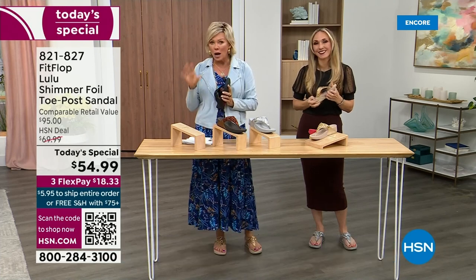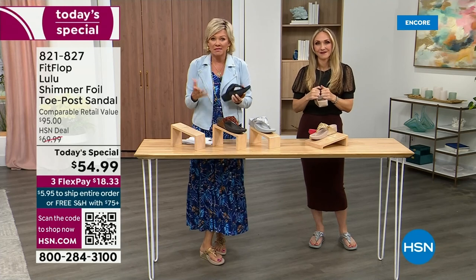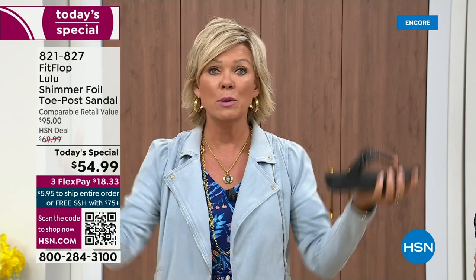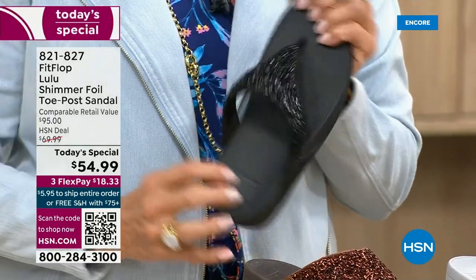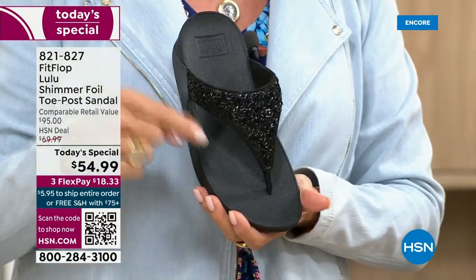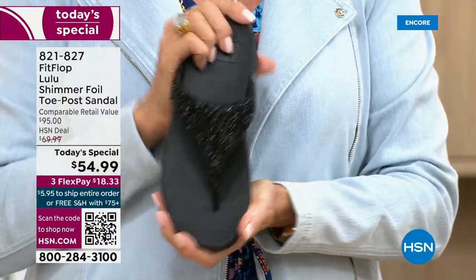I'm going to invite you to just try these. You've got a month — let us send them to you. If you put them on and go, I don't really see much of a difference, you're welcome to send them back. We want you to be thrilled with your purchases. I remember researching the brand when we launched — there is literally a cult following. This just happens to be a super, super cute summertime statement-making sandal.